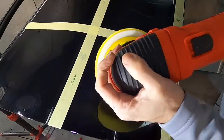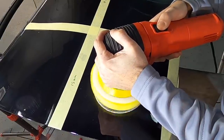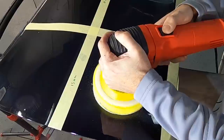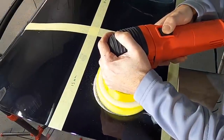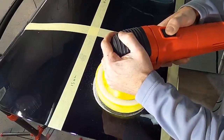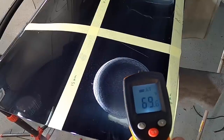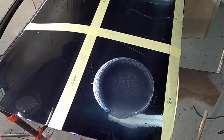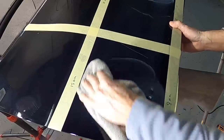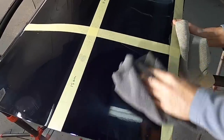Starting with the first section, I'll grab the Griot's Garage G6 — I wrongly mentioned earlier it was a G9, this is the early model G6. I'll hold it against the panel for about 15 seconds with the pressure I would apply when correcting, then pull it away and take a temperature measurement. Temperature will spike as we switch to polishers with more aggressive throws because more energy is being transferred. With the 8mm, the panel went from 60 degrees to about 72 — not a huge jump. That's why entry-level polishers are made this way; they're safer for those just starting out.